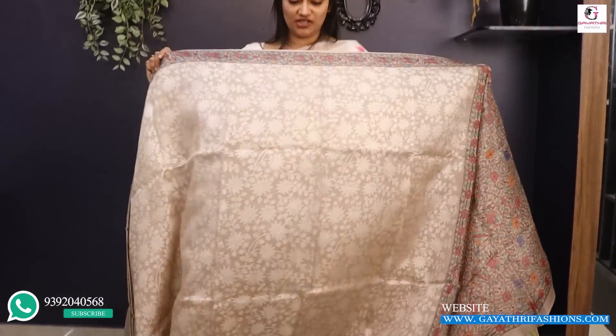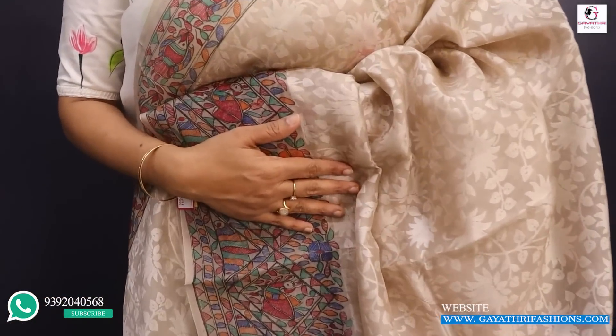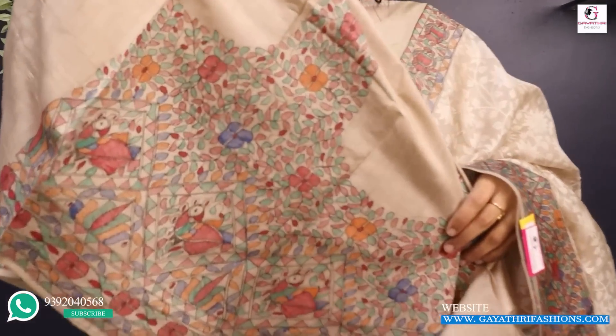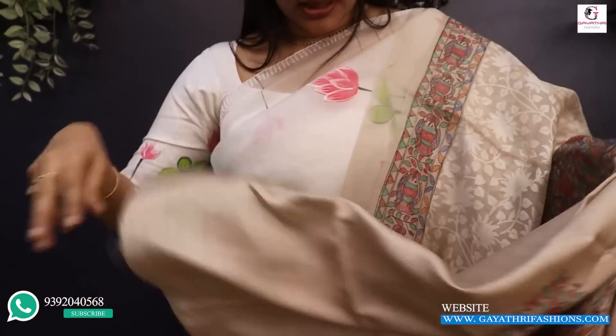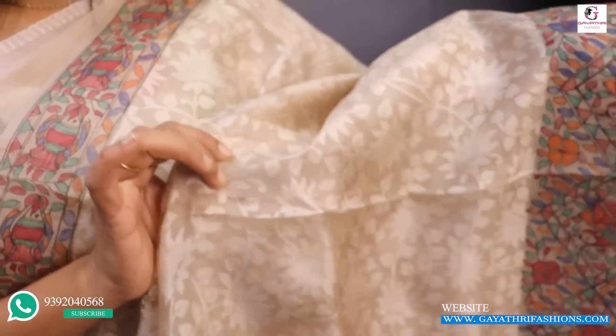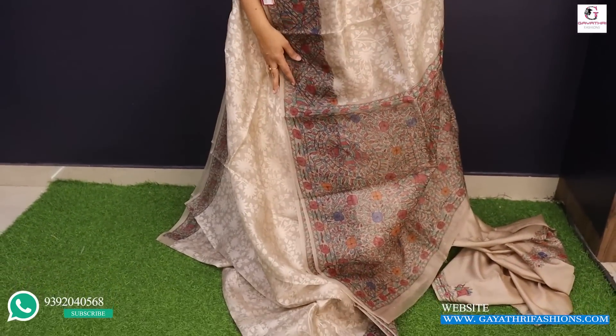This is a discharge print, a beige color or wheat color organza. It is a small print with a small border. Both sides are small printed. It has a small silk blouse, priced at 8,800. This is a pure organza, self-color. It is the same design, same color — a discharge floral print. This fabric is very flexible at 8,800. It is a wheat color small printed organza.